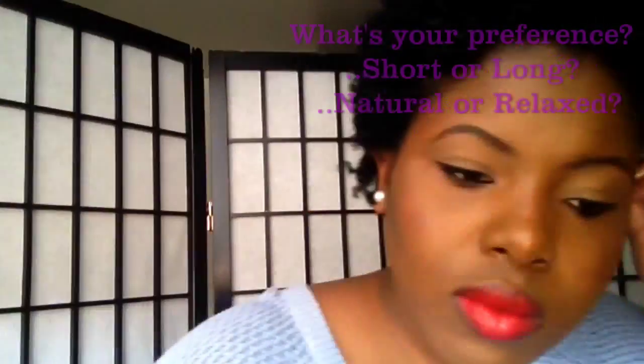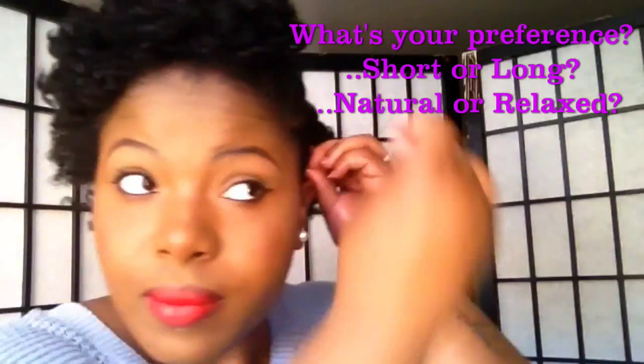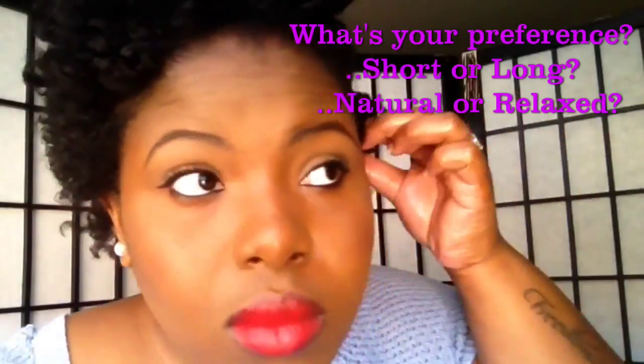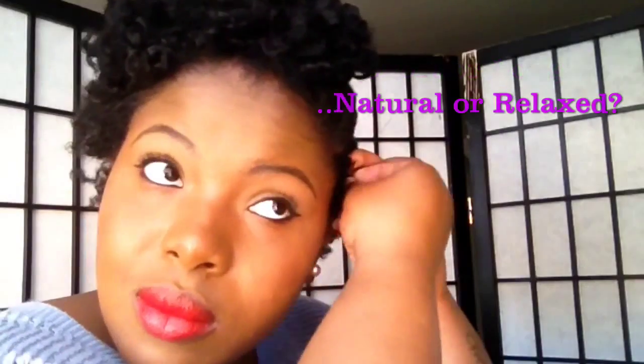I don't care what anybody says but I think that short hair is a lot more work than long hair. But then again, anything brand new will seem like a lot more work — just like people who have had straight permed hair always say that natural hair is more work than perm hair.